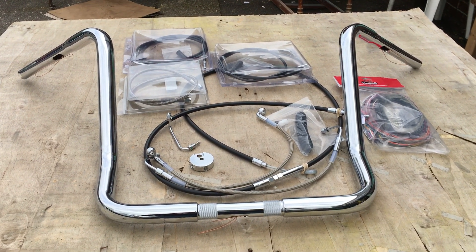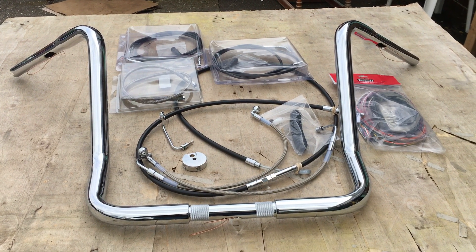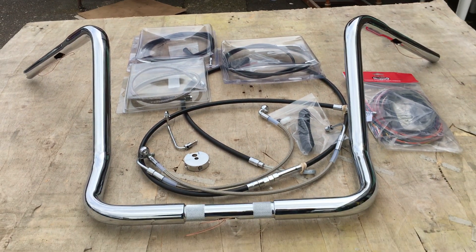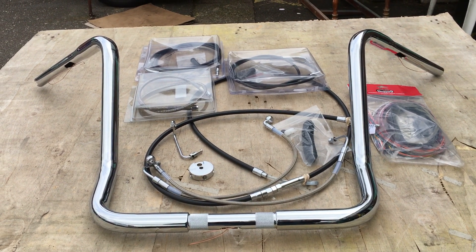So if you're interested in these bagger ape kits, give us a call: 773-835-6662 or customcruisers.com. These bars also come only in black, up to 20 inch. We also do cable kits for softails and other Harleys as well, and we've fitted some to Jac bikes as well.